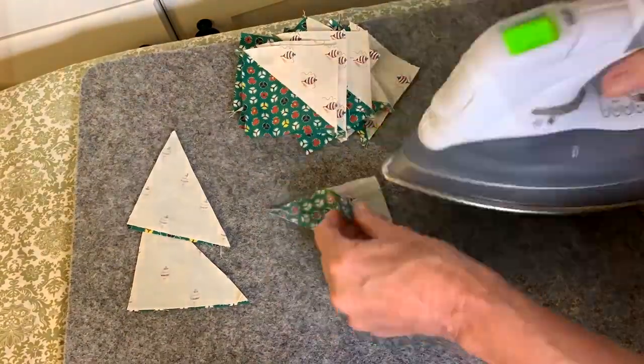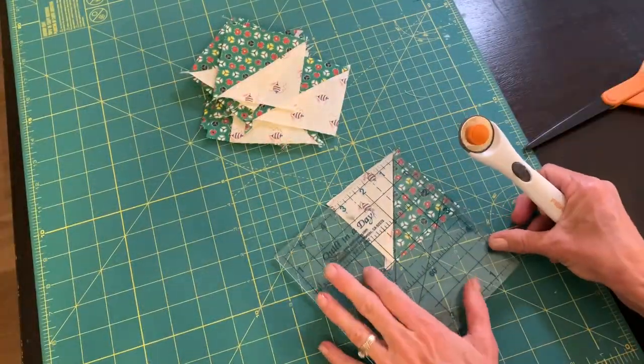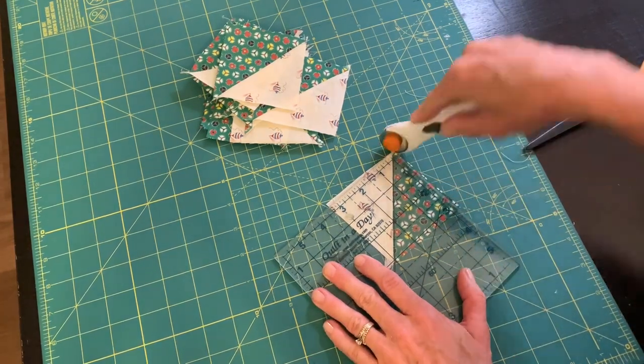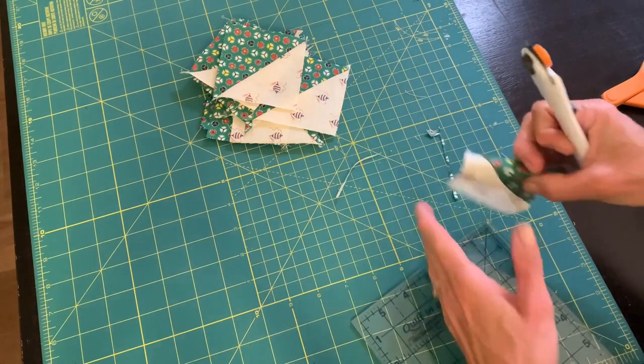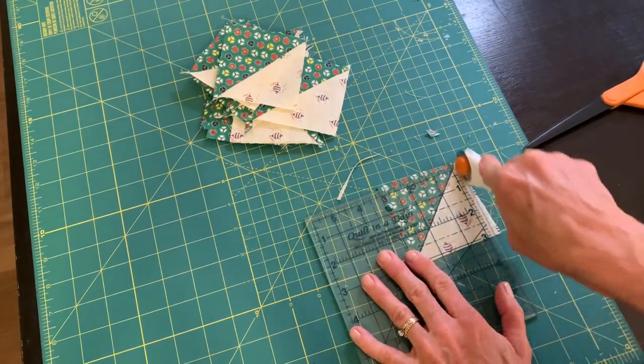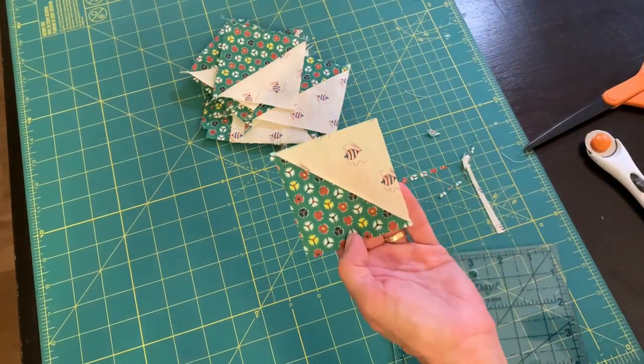After pressing, I took the squares over to my cutting mat. I used a smaller ruler and I cut all of my little squares to three inches, using that diagonal line on my ruler to center it and to get that cut to three inches.